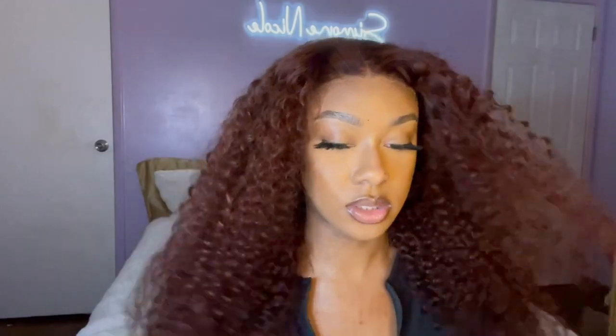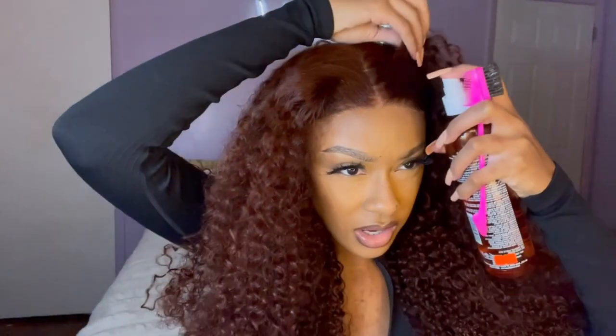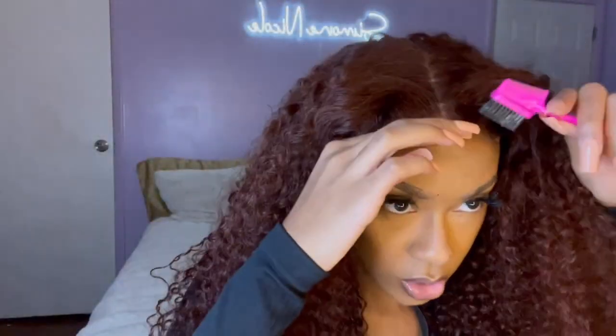All right, hot comb is done. Now I'm gonna push this hairline — push the hair kind of out my face. I kind of tried to hot comb it back but I didn't want to burn myself, so I'm just gonna do it with this spray and push it back like this. This lace looks really good for me not to have put any makeup on it.